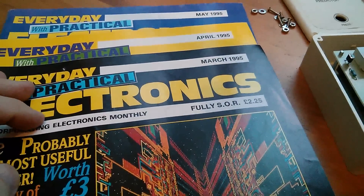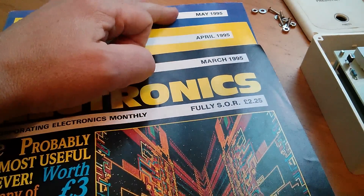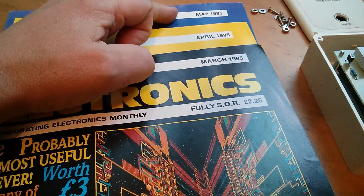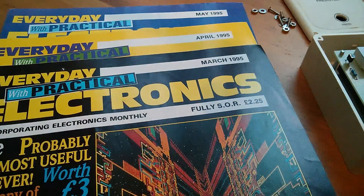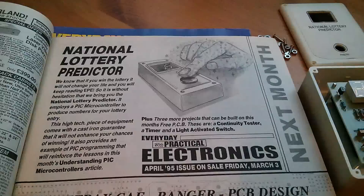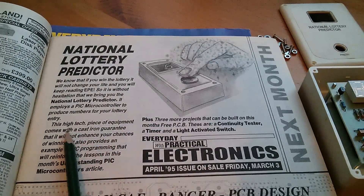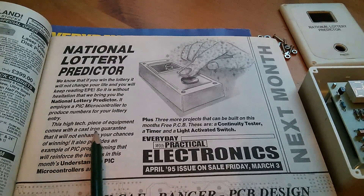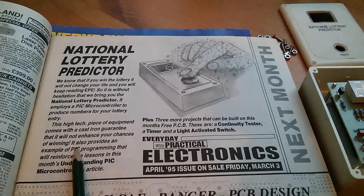When you have an article published in a magazine you don't only buy that issue — you buy the copy afterwards in case there's some editorial content, and you also buy the edition before because that has the 'next month' section. So here it is: 'Next month — National Lottery Predictor.' This high-tech piece of equipment comes with a cast-iron guarantee that it will not enhance your chances of winning.